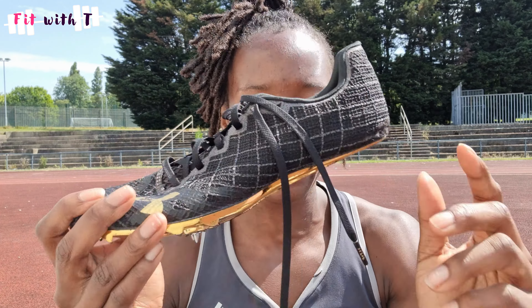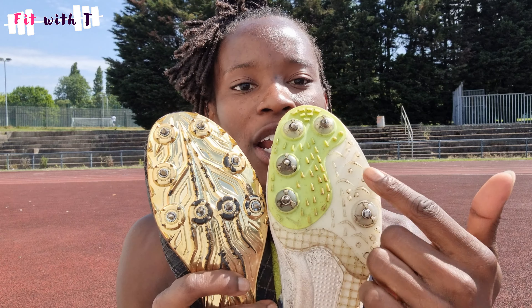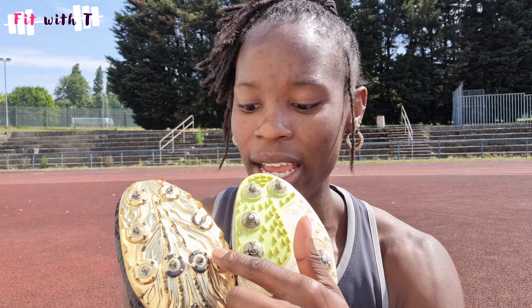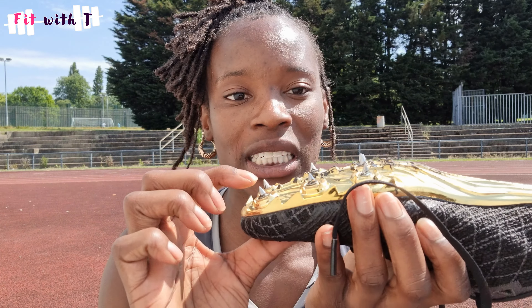A sprint spike generally has more pins in it — more at the front and even one further back. Personally, in this spike I've put all of them in, but I have some spikes where I haven't liked having that extra one — it felt awkward. As a sprinter, you might find there are some spike pins you don't like the feel of, so you might not put them in. Sometimes they give you a flat pin, which you can put in to replace the actual spike pin itself.